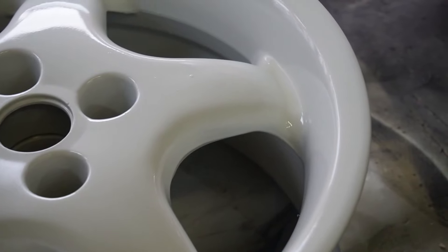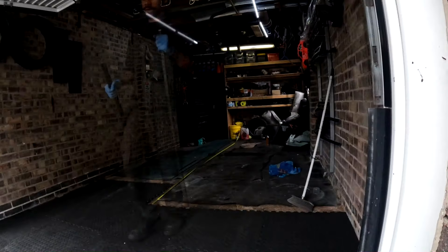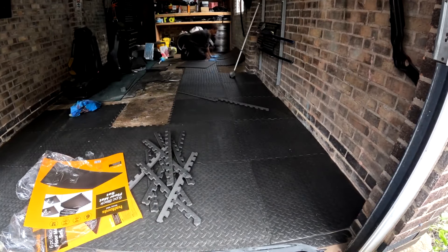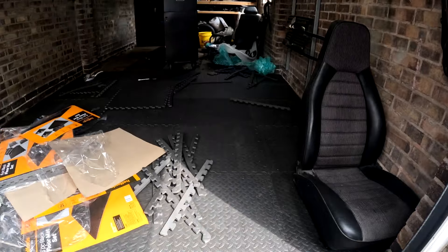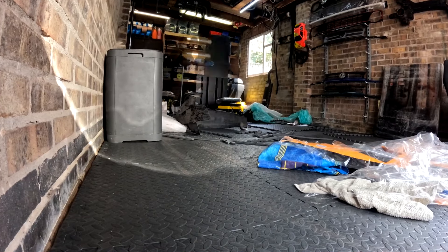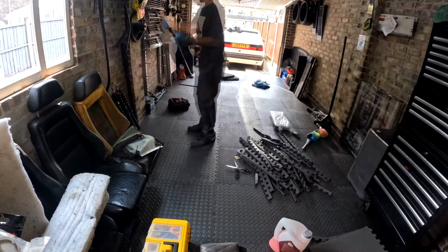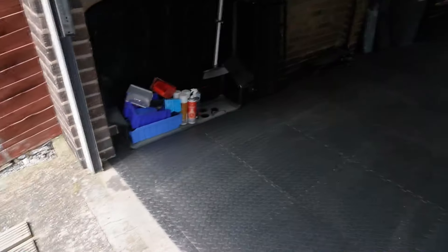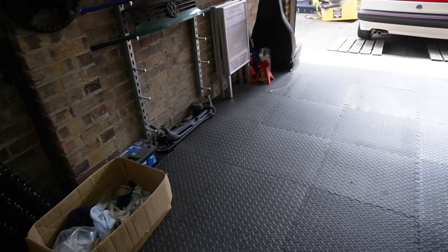The wheels are still drying from the lacquer phase, so next we'll get the tyres fitted, balanced, valves in, air them up and chuck them straight on the car. While the wheels were drying I also took a trip to Halfords and picked up some garage flooring — the old stuff was in really bad shape and didn't cover the whole garage. The new stuff is around 6 times thicker, so it will be a lot more comfortable to work on. If you've made it this far, I'd massively appreciate a subscribe and a like — I'm trying a new format with more educational voiceover content.